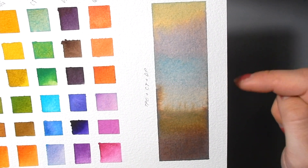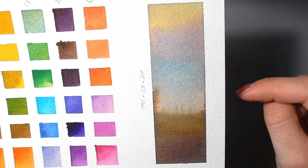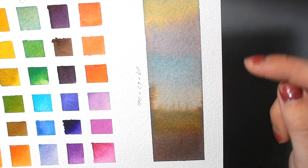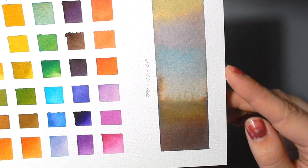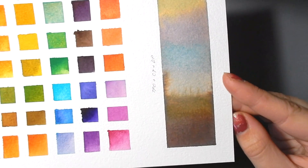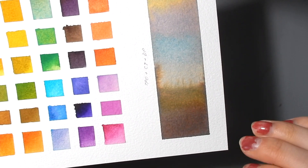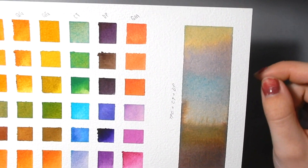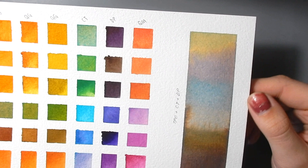This is the transparent pyrrole orange, the cobalt teal, and the dioxazine purple all mixed together in different ratios. So you can get quite a bit of a dark mossy brown out of these. You can get your grays. You can get your desaturated golds too.